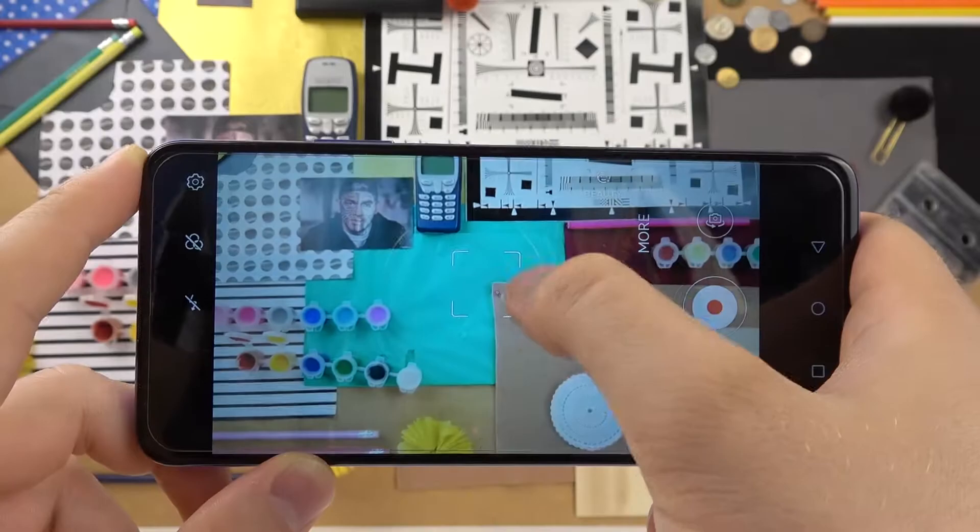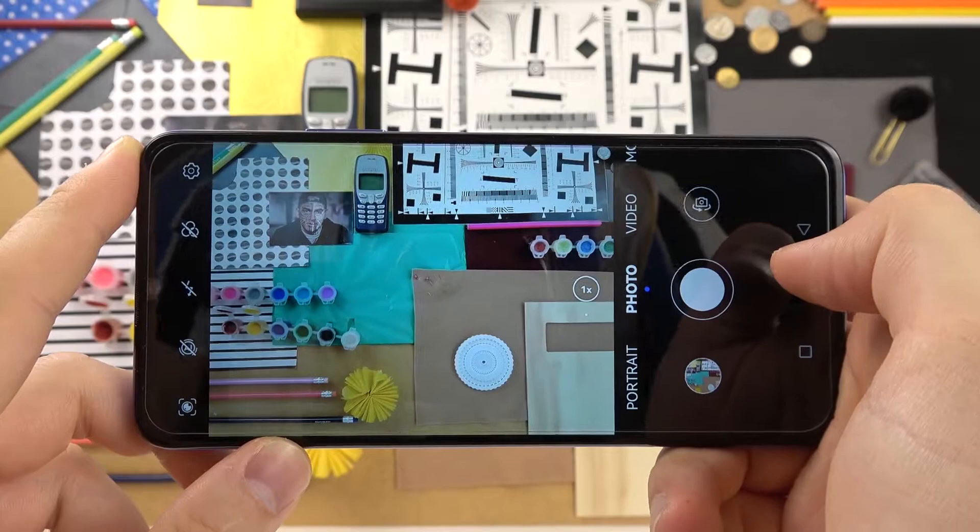You can also do it automatically by tapping on the screen. This brightness adjustment also works in the other modes, like for example in the video mode. As you can see, this is very simple.